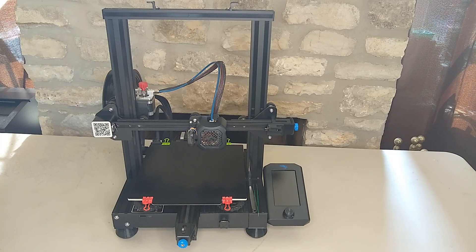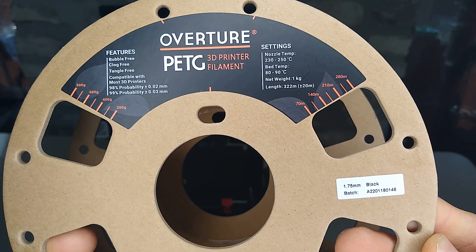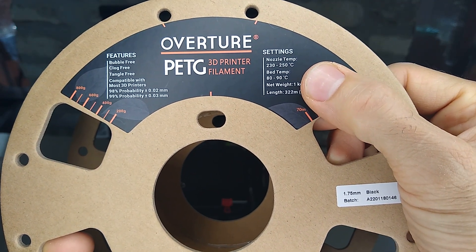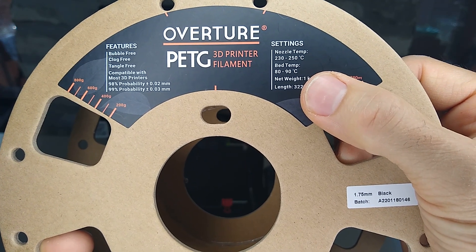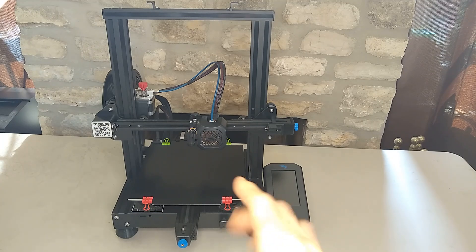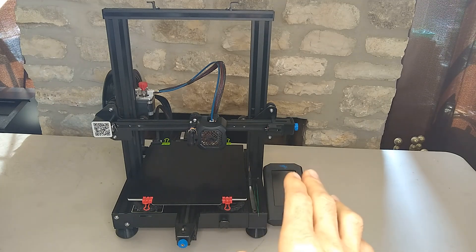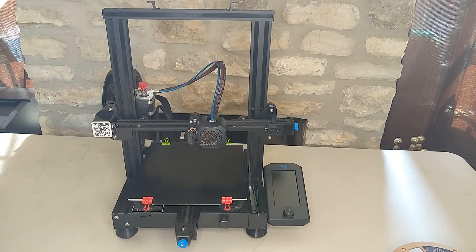The second important thing is determining the proper temperature for the PETG filament you purchased. What I have here is an empty spool of Overture PETG, and Overture puts the temperature range right on the spool itself — 230 to 250 degrees Celsius with a bed temperature of 80 to 90 degrees Celsius. With the GeroLite G10, 80 degrees Celsius works great for PETG and nylon. With PLA you'll want to turn down the temperature to maybe 50. So let's jump into Cura and create some calibration parts.